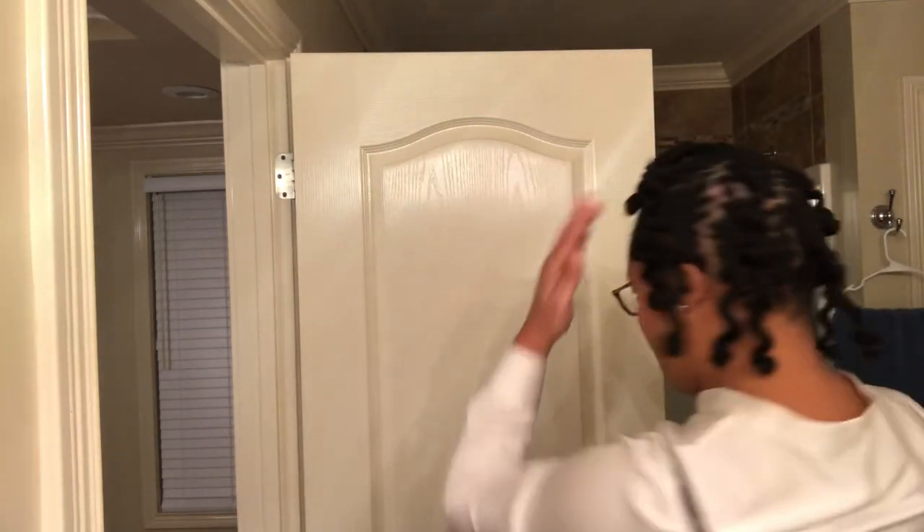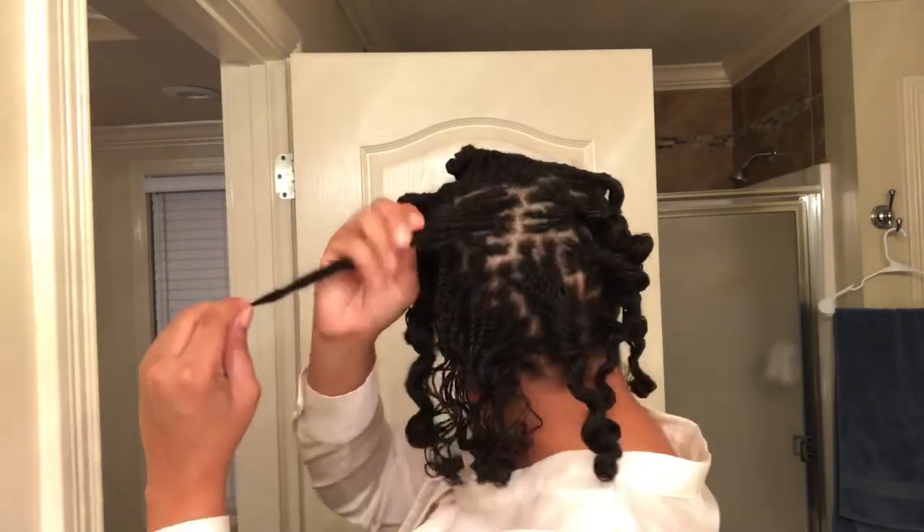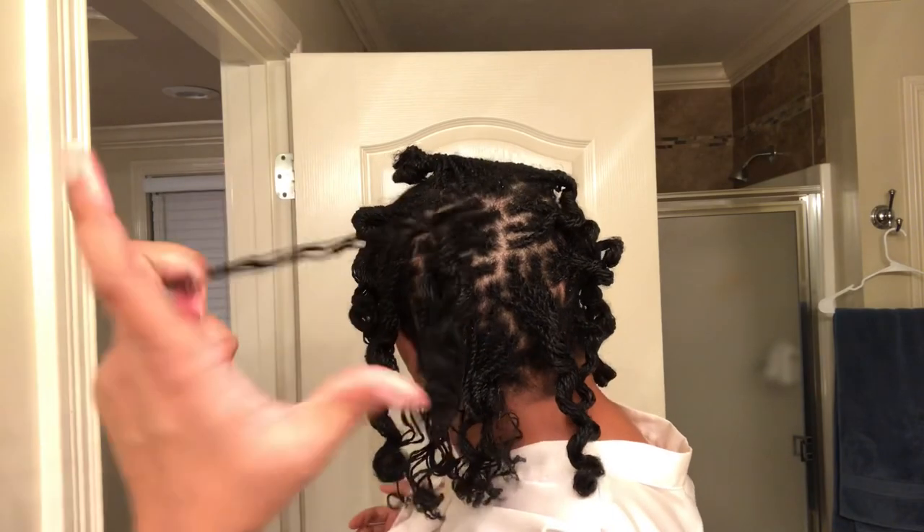All right, that's all the bantu knots out. So I'm gonna speed this up, separate these, and see if I can pin it into an updo. Let me start with you.